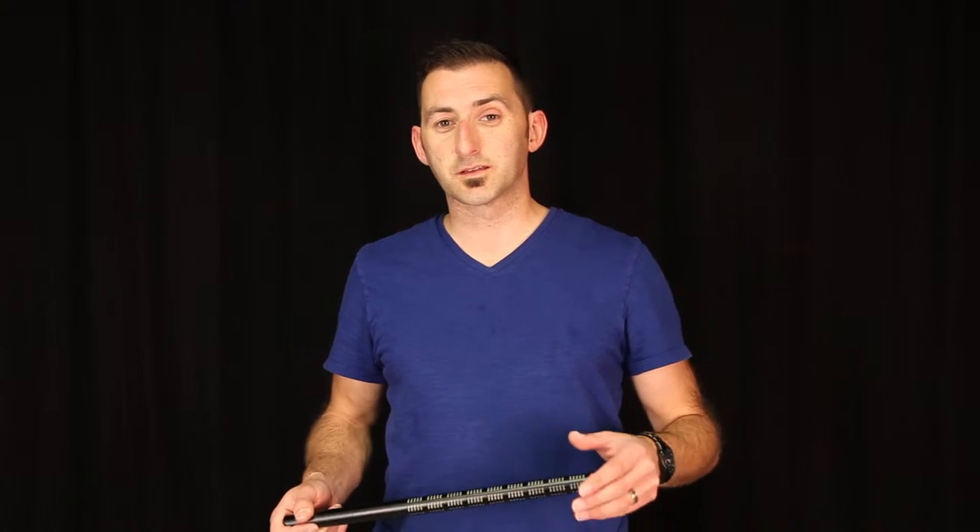Shotguns often get misunderstood, and therefore they often get used incorrectly. I'm here to help you understand them just a little bit more.